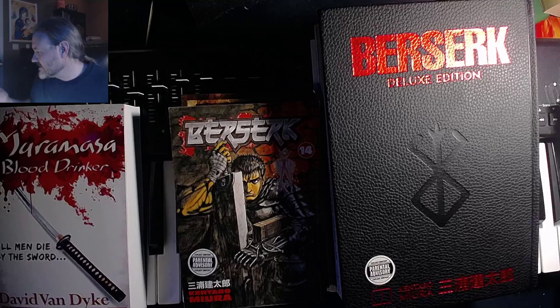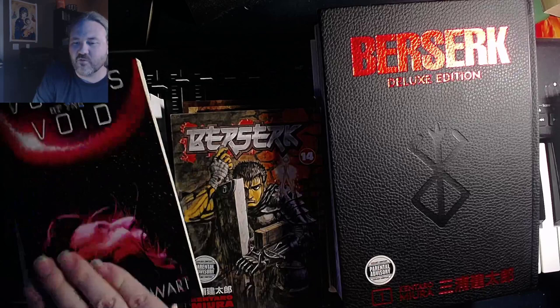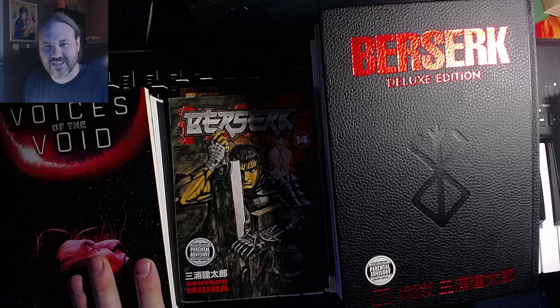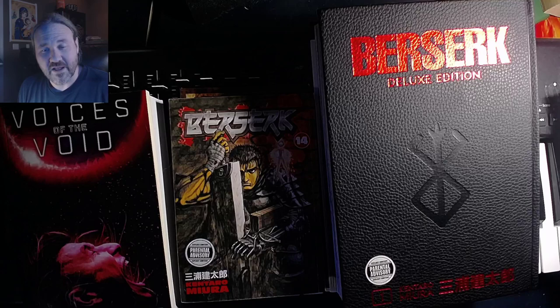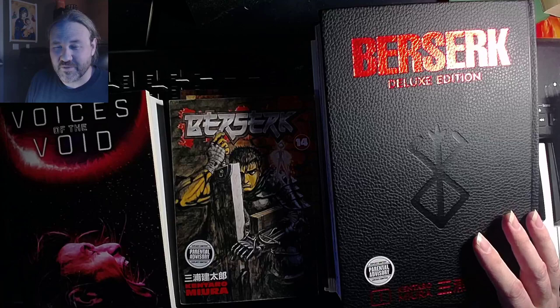If you're interested in some of my books - here's one, Muramasa: Blood Drinker, which takes place in feudal Japan, so a lot of people tend to like that one. My newest one is Voices of the Void, and if you're seeing this you may still be able to get it for free on Amazon. If not, it's usually 99 cents - make sure you join my mailing list and you might get a free copy. This is what I call aliens meets Lovecraft. And I have a new book coming out on November 1st called City of Silver that is in the European fantasy tradition, so if you like European fantasy like Berserk, you might like that too. Thanks so much and I will see you guys next time.